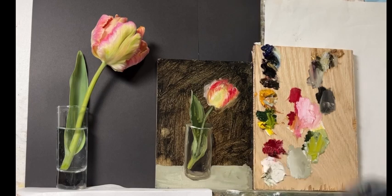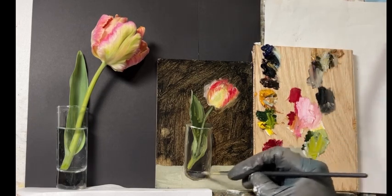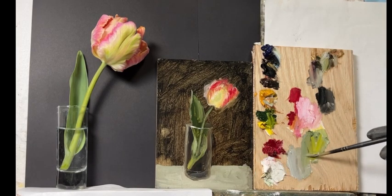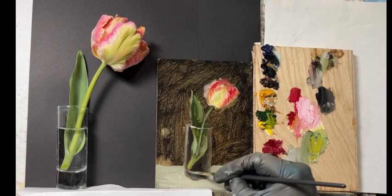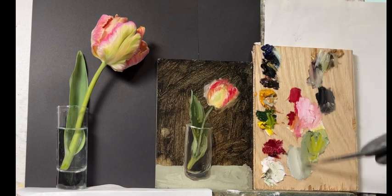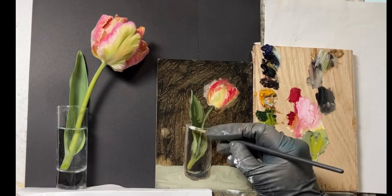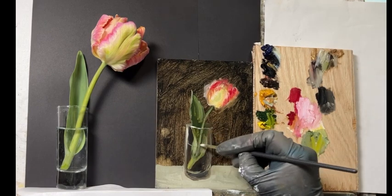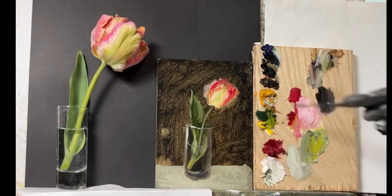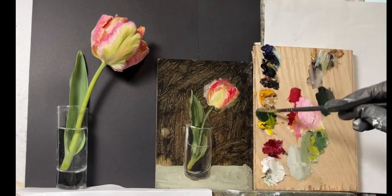Remember, you're not just trying to copy exactly what you're painting. If you're doing a portrait you don't want to mess with proportions, but when painting flowers and most subjects you can play with proportions a bit to fit the composition you're looking for.